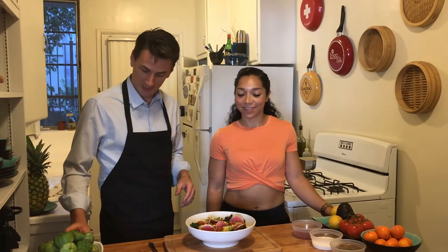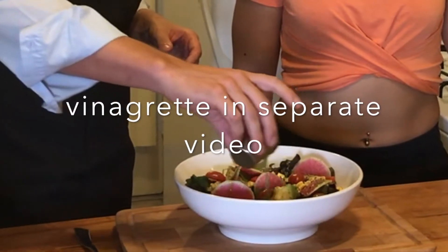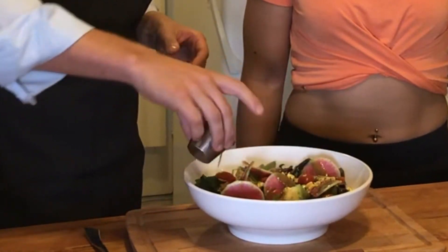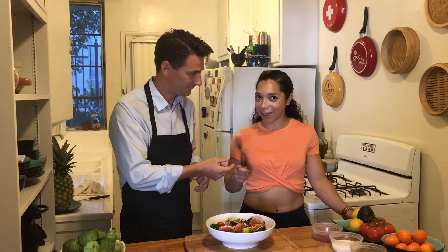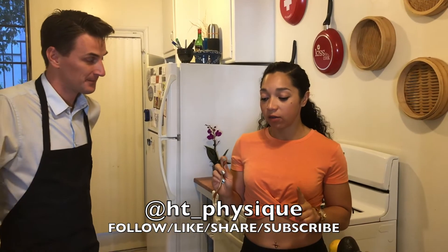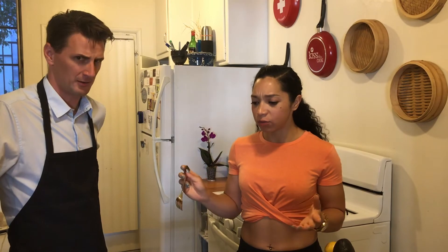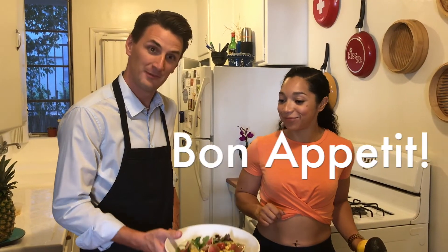So the salad is built, and obviously the last step is the vinaigrette. Do a little bit of that bright cilantro vinaigrette over the top — so beautiful. That is delicious. And was it hard? No, that was super easy. Glad you enjoyed it. Bon appétit.